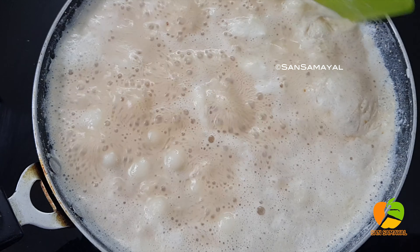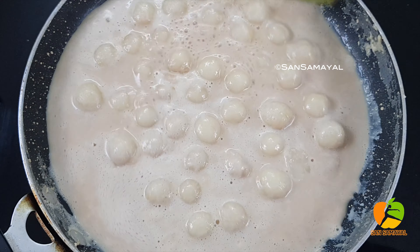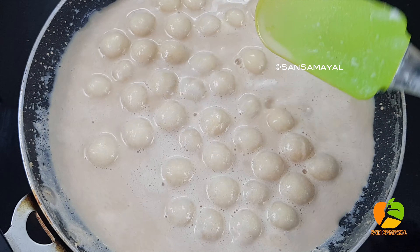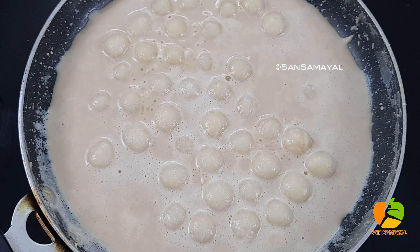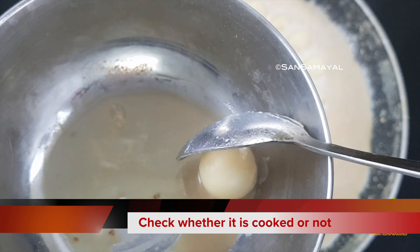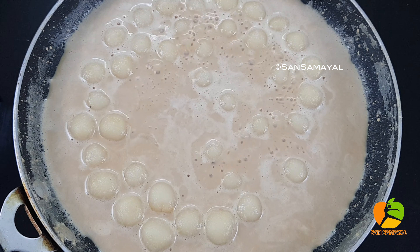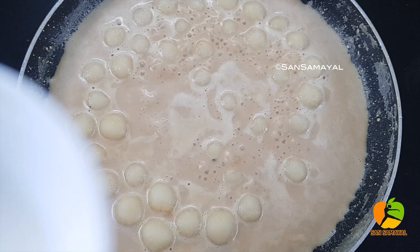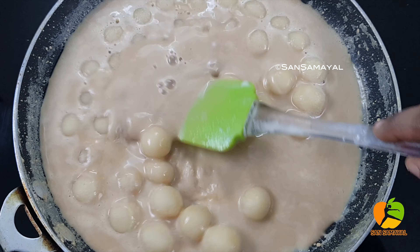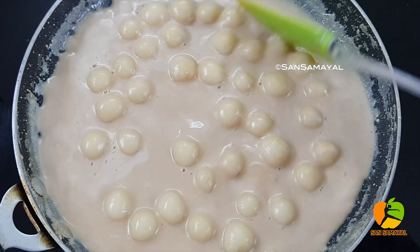Now make sure you cut the palm and check it out. Let it cool. We need to add the pulp and apply it. We will cut it a little for 2 minutes. If we cut it a little, the palm is thick.